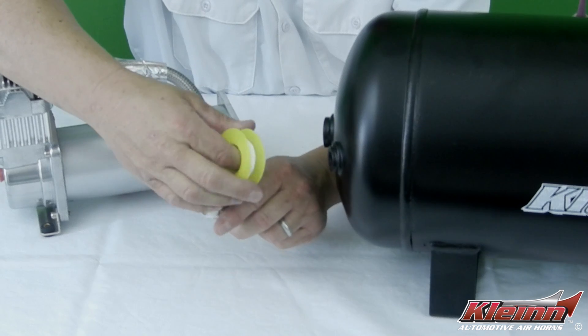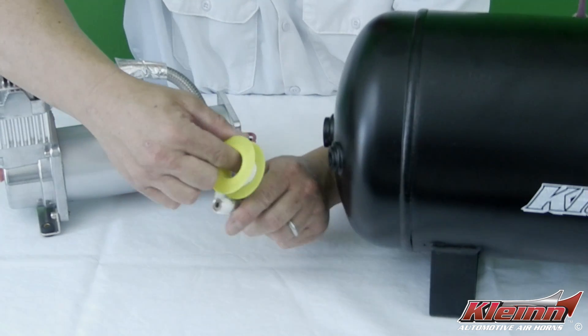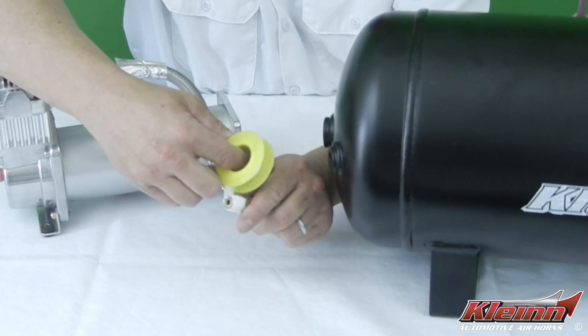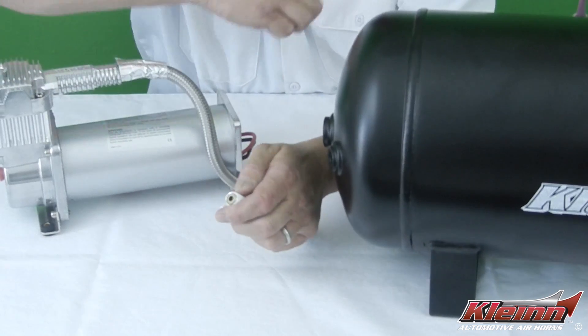Use thread tape or a quality pneumatic thread sealant before installing the fitting. If you're using thread tape, wind the tape tightly around the fitting clockwise. Five to six wraps of thread tape will be sufficient for most installations.